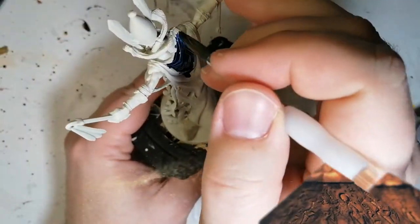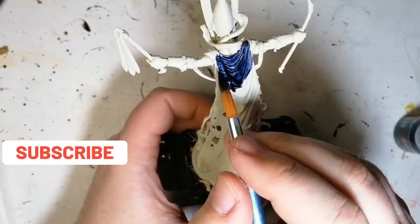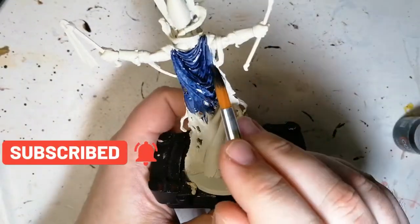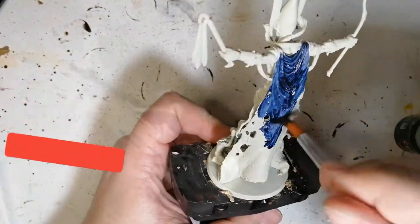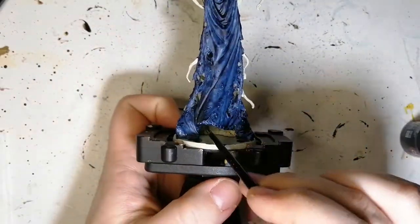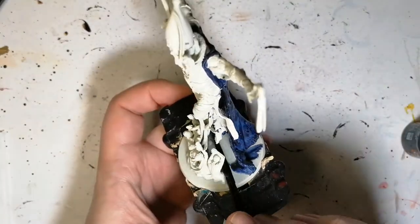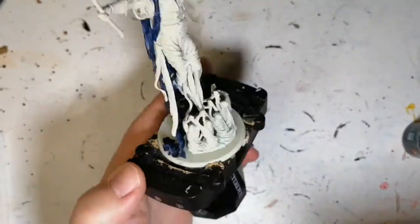That's right, contrast paints on a large miniature — this is going to be very interesting. Starting off with some Leviathan Blue, we're going to be doing all his cape. In the artwork it was hard to tell what color the cape was, so I looked up online to see what other people have done, and blue seemed to be a prominent choice for this part of the miniature.